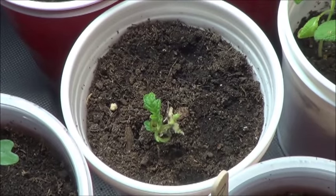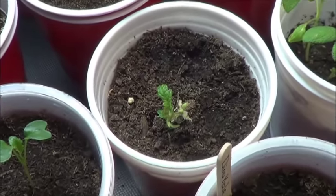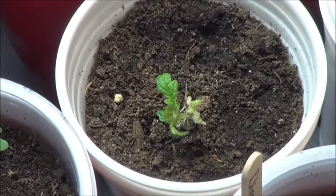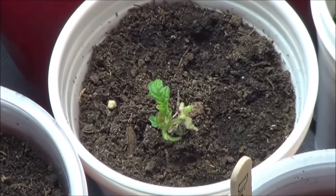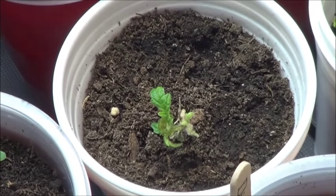This one out of my two beefsteak tomatoes is not looking too great after the transplant, but it is still alive, so I'm letting it grow. It's got lots of time still. It's snowing outside today, so no great rush.